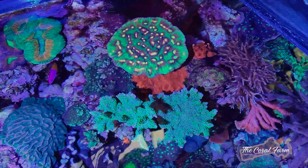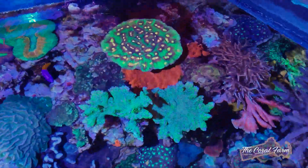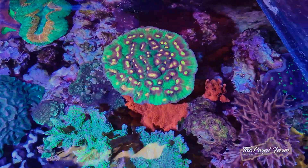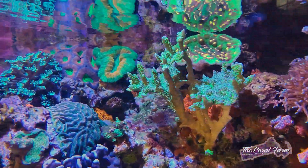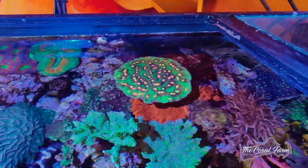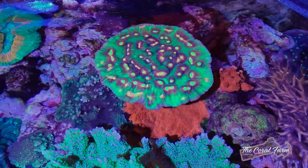There is a Montipora setosa underneath it and we are shading so much of it. It's turning pale under there and it's hard to see. You'll see after I frag this thing, but yeah, there's a big colony under there that we're gonna lose because of shading. So this guy's got to come out.